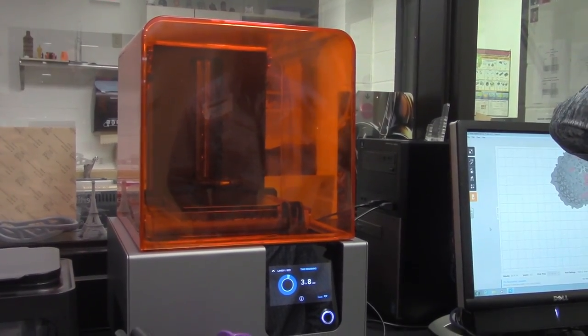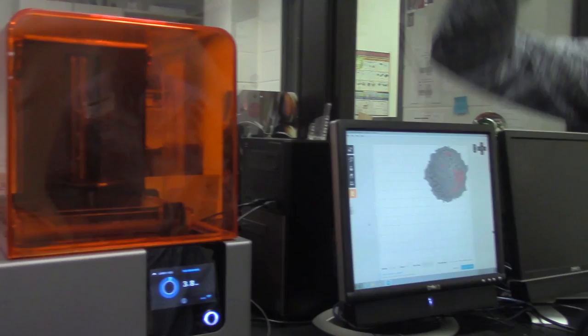This is another 3D printer we saw called an SLA printer. It works by taking a liquid resin, curing it with lasers, and then building it layer by layer. It creates a more detailed and stronger print than the extruder prints, however the resin costs more than the plastic filament does.